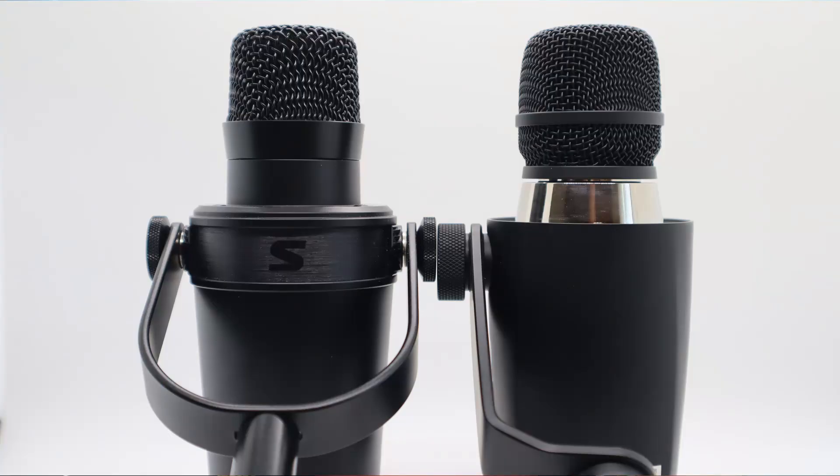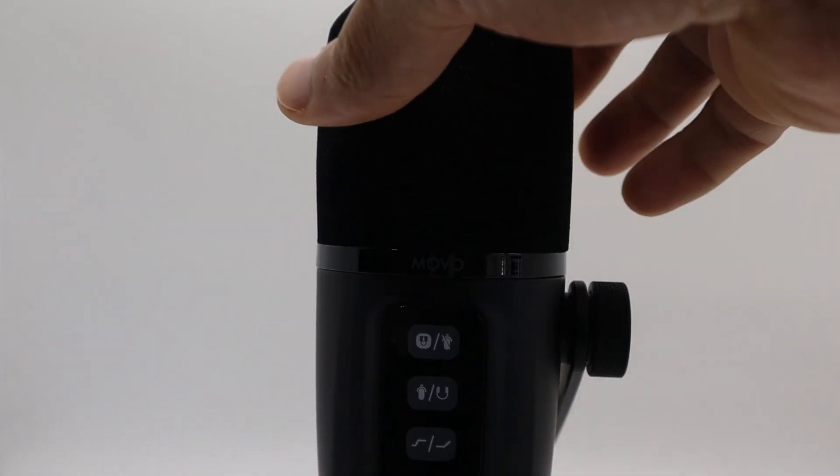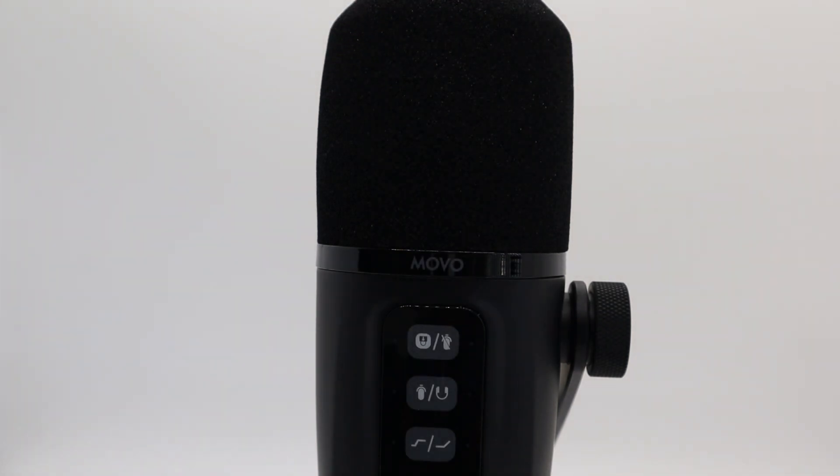Another pro: while I'm not absolutely floored by the sound profile, I actually like it for my particular voice. Another pro is the build quality — I really like the style they built this in, and obviously they borrowed heavily from Shure's offerings. But the added touch of the magnetic windscreen is like opening a Pringles can; there's just something satisfying about that.